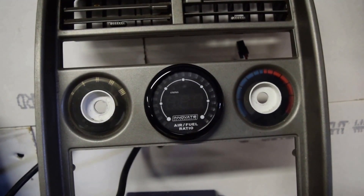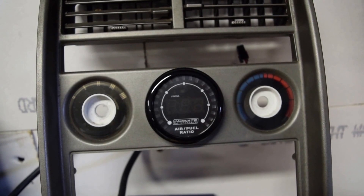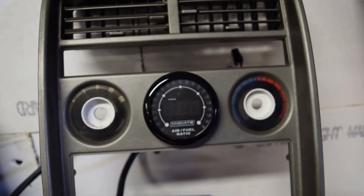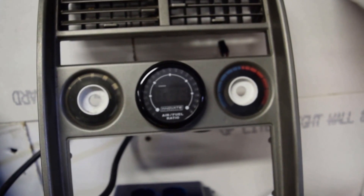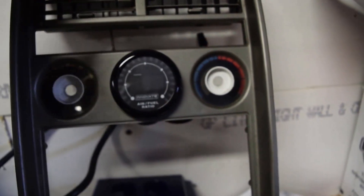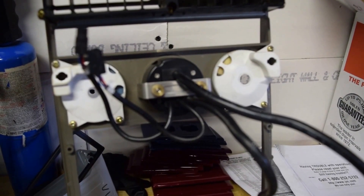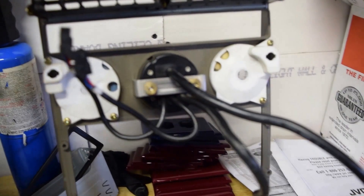What I did was I took the auto clock out of the center hole in the first gen S3 gauge surround — or the stereo surround — and it fits just perfectly with a 52 millimeter gauge, which is about two and a sixteenth inch. You kind of have to hollow it out a little bit with a Dremel, but if you look on the back it actually fits in there pretty nicely. Because of this, it can actually sit where that clock sits in the car.